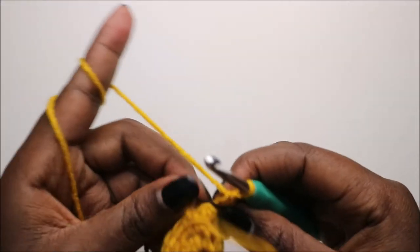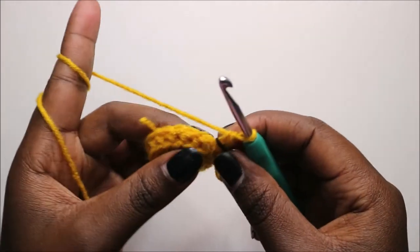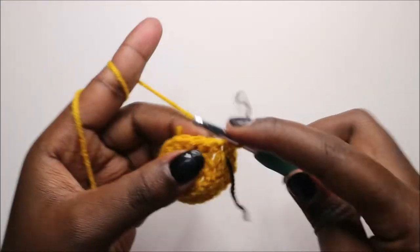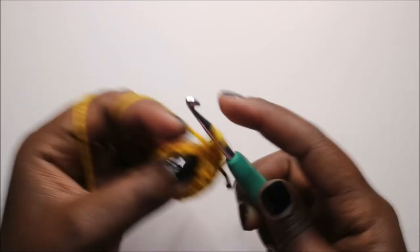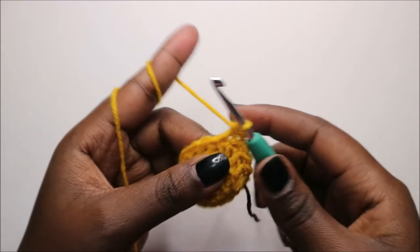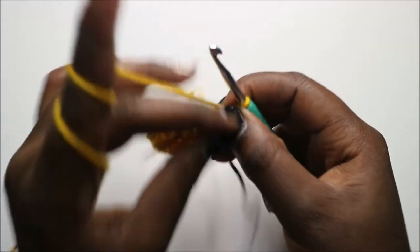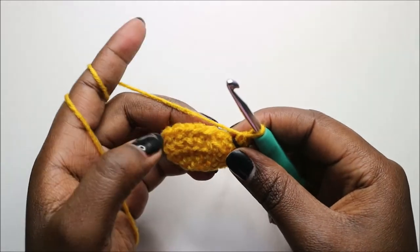In the fifth row, do single crochet all the way around to the end for a total of 18 stitches. In the sixth row, which is the last row of the leg, do four single crochets then decrease, and repeat three times.